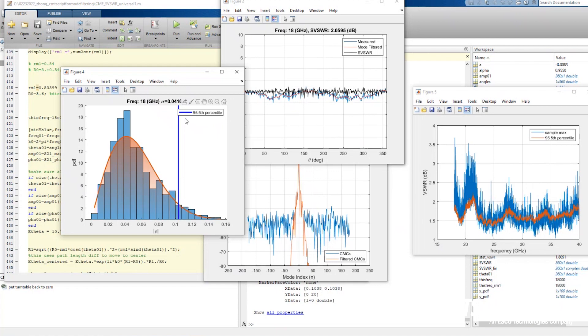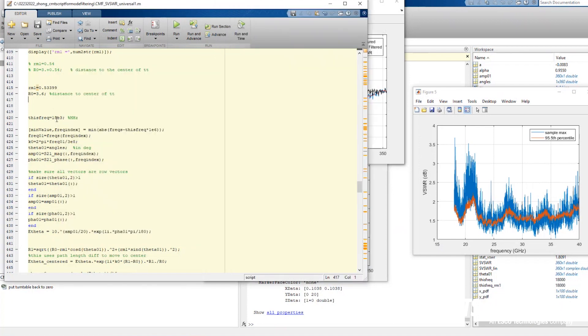In this case we use the 95.5 percentile, which is the blue vertical bar here. From that number we can calculate the VSWR to show the VSWR at 18 gigahertz. We can also take a look at several other frequencies — for example, let's change the frequency to 30 gigahertz and run it again.